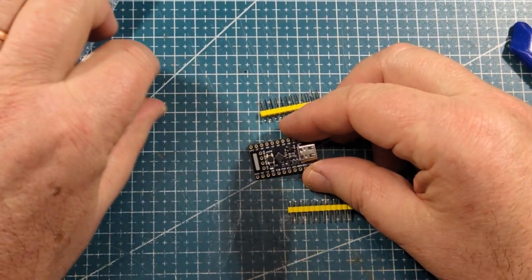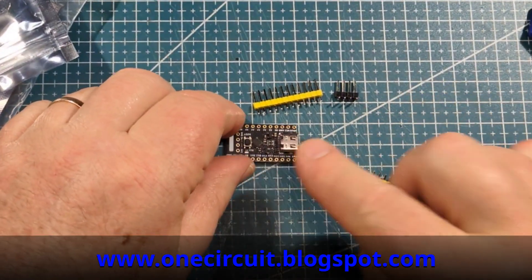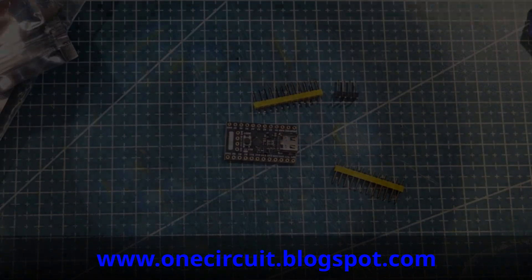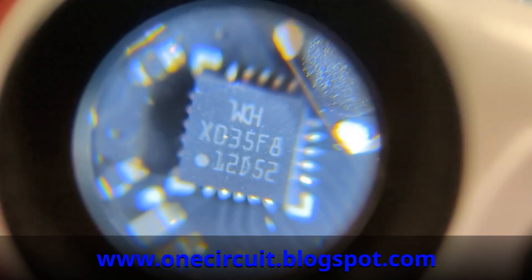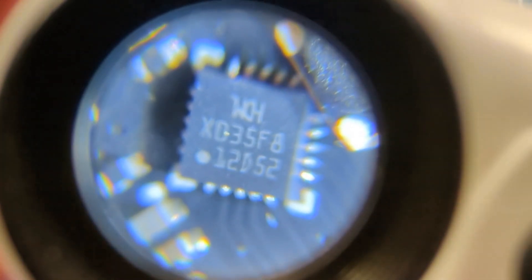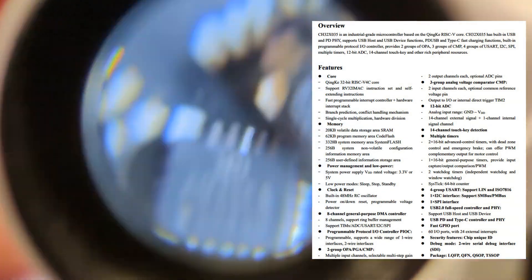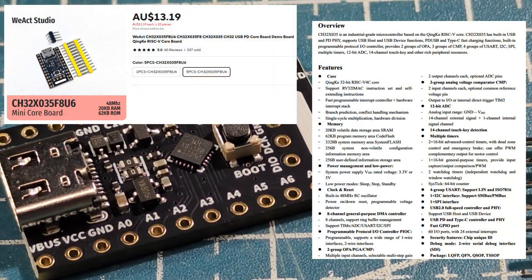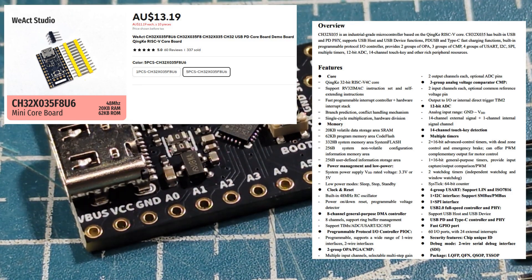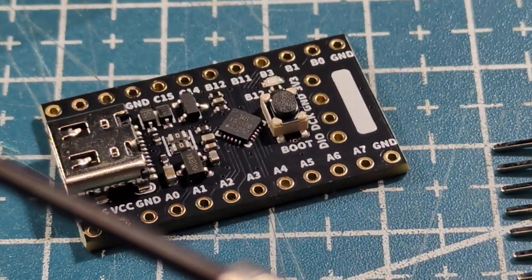Look at that little tiny guy. It's USB-C on the end — nice. The chip markings are WCHX035F8. I'm having trouble focusing but I'll put the specs up on screen. This is the development board. These are pretty cheap these days, so no excuse not to snag one and have a play. This is the USB-C version, so it would have a regulator down to probably 3.3 volts, some protection circuitry and so forth.